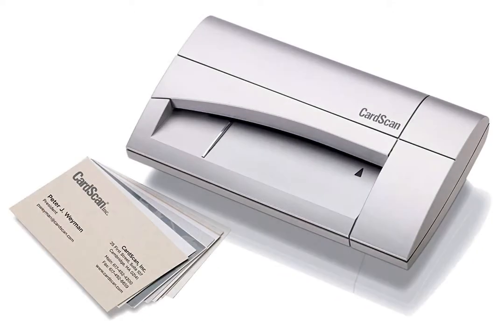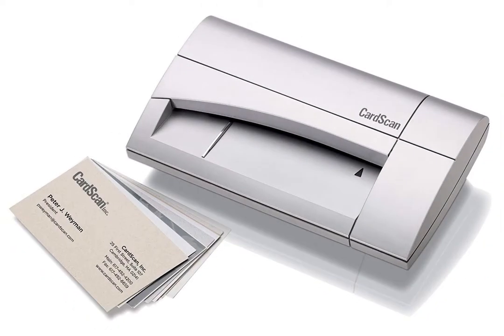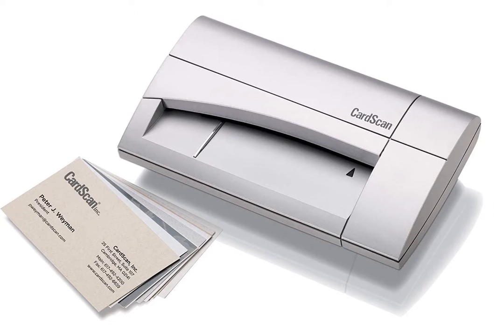One feature of this business card reader is its ability to recognize 7 different languages. This means even if the card is in Spanish, Japanese, or even Russian, it will still be recognized and the contact fields appropriately filled in with the correct information.